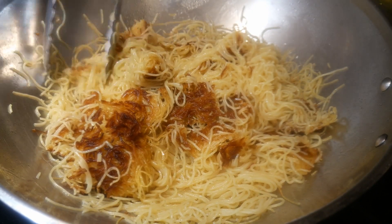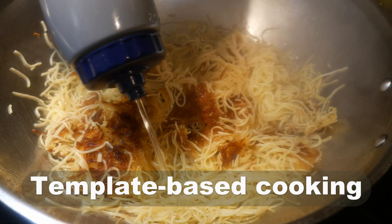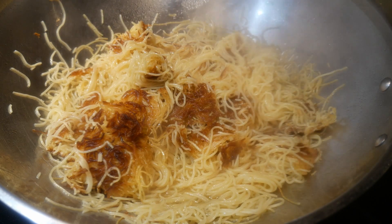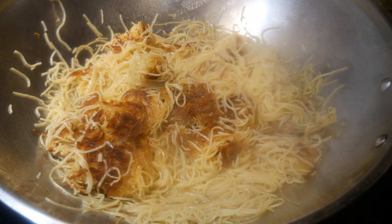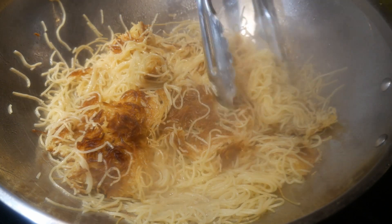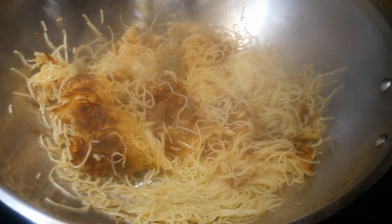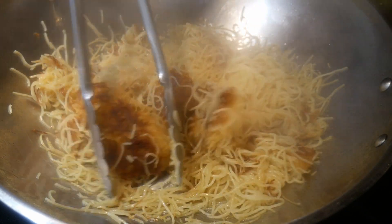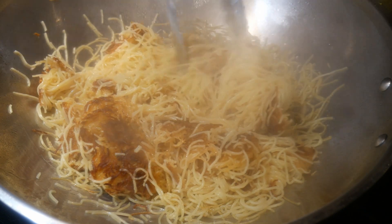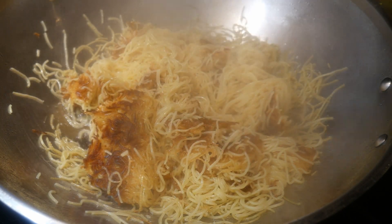I could not emphasize enough the importance and significance of template-based cooking. Because with a general template, you are free to explore by making adjustments and modifications. This video is a good example of how I use a basic template to pan-fry some angel hair spaghetti noodles — cooking them in a way you might never have imagined before.